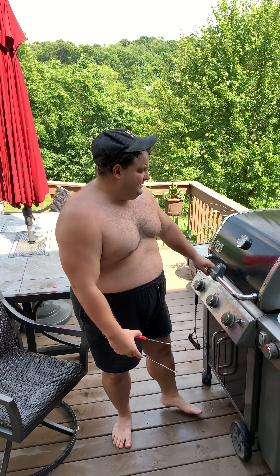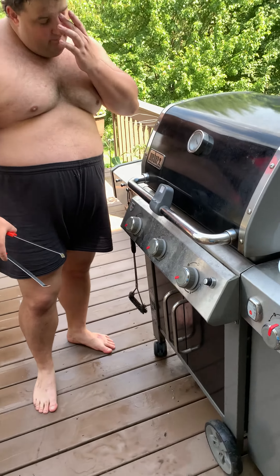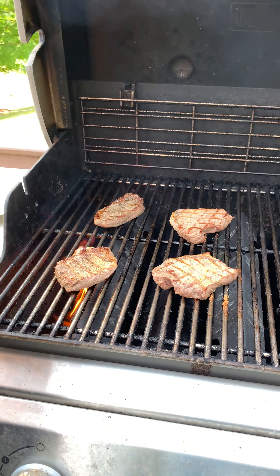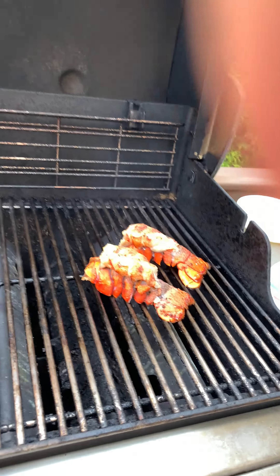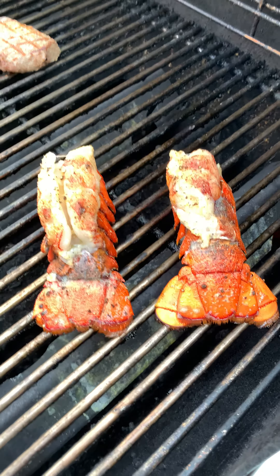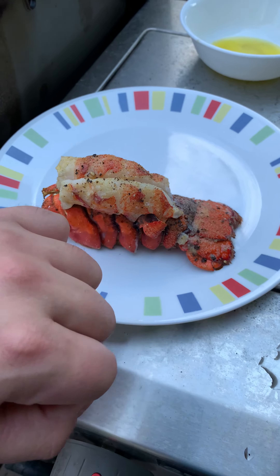All right guys, check these out — come close. Got some nice stuff here, let me get that color. Go closer to it. Nice, watch this when the lobster comes off — look at the color on that. It's about the size of my knuckles.